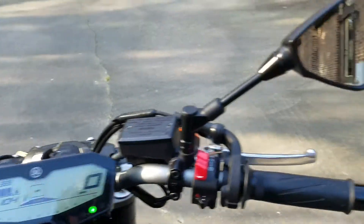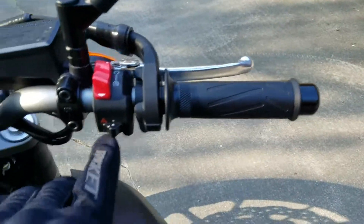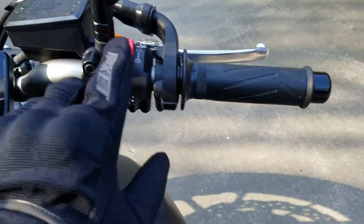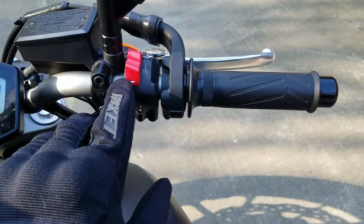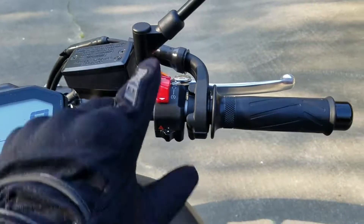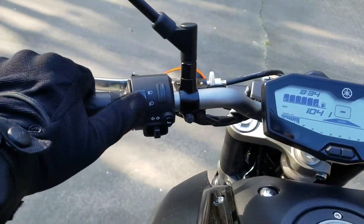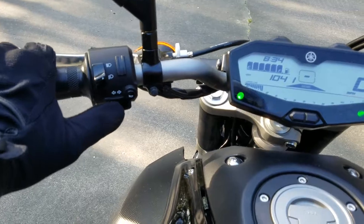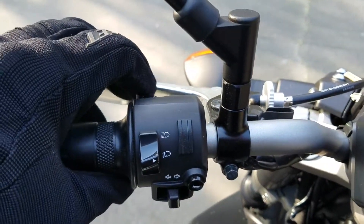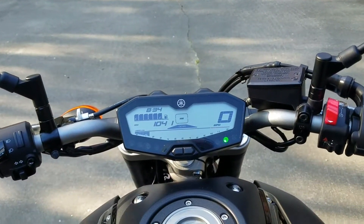This is your clutch and that is your brake. This is your hazard lights, that's the kill switch — to cut the bike off, simply push it forward and the bike will shut off. Over here you have high beams, low beams, turn signals, a horn, and flashing lights to warn cars coming in traffic.